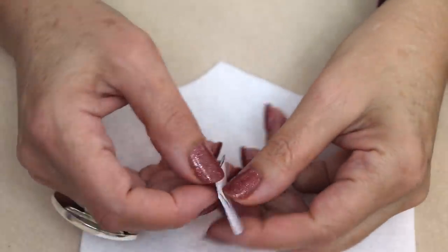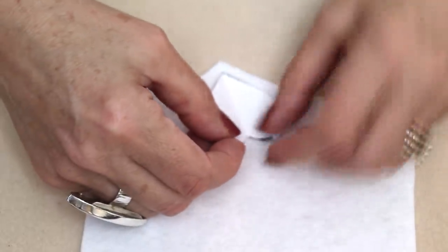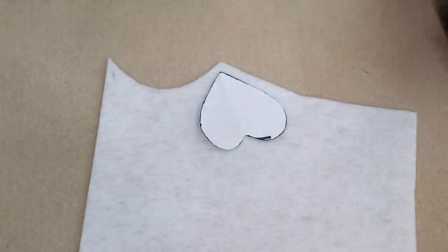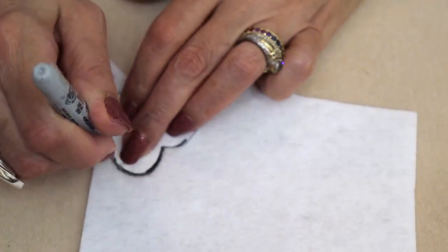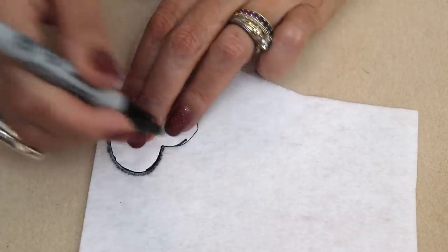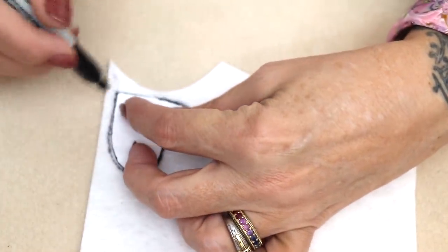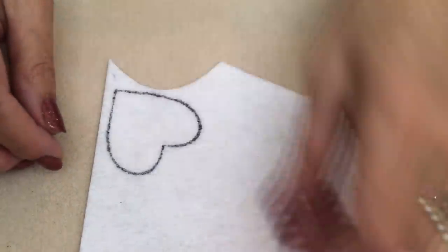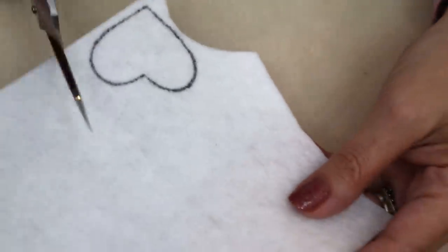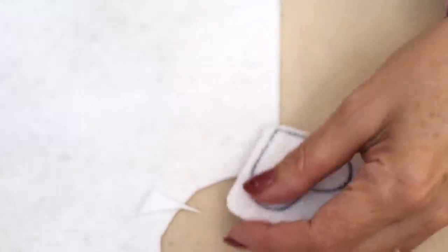I'm starting out with just a piece of paper that I've folded in half and made it into a heart. And now I'm going to basically just trace that heart out onto some stiff felt. Now there's lacy stiff stuff, Target has like a stack of felt that actually works pretty good. There's lots of different kinds of stiff felt or stiff fabric you can use.